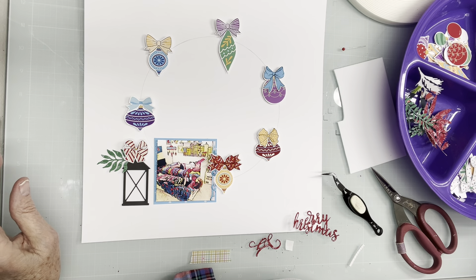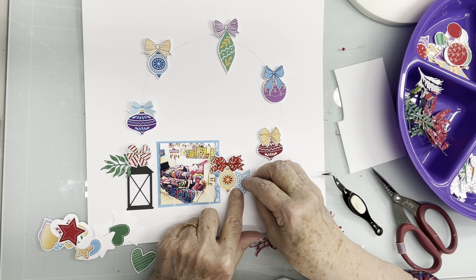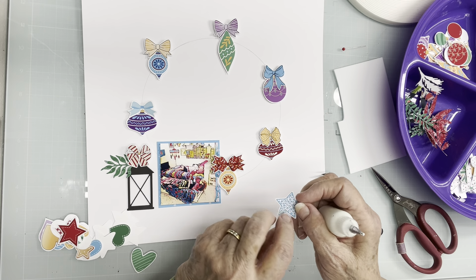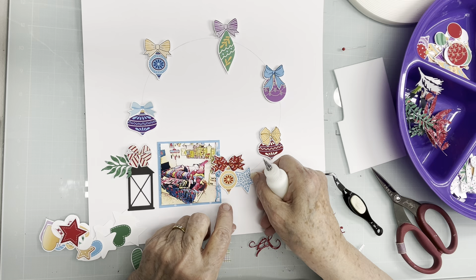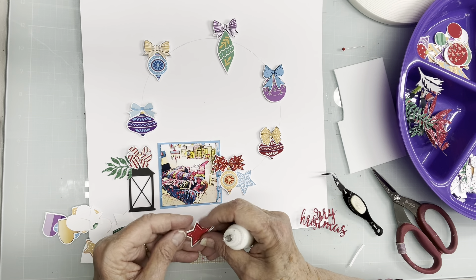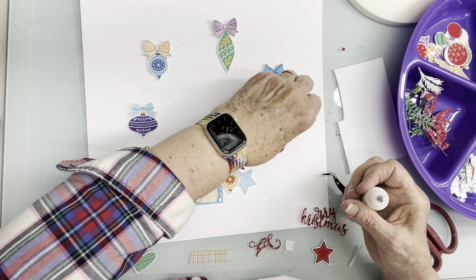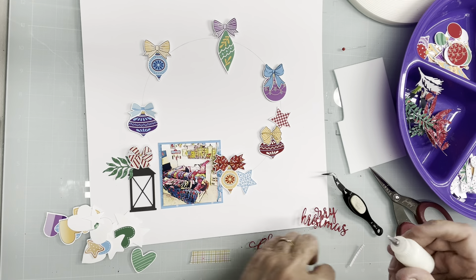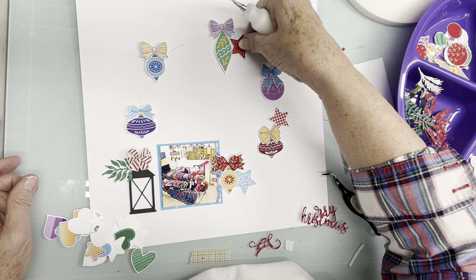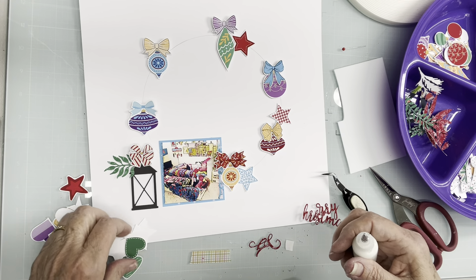Now I'm going to do stars and hearts. I'm going to kind of lay the stars flat down and the tips I can kind of curl up, and we'll see how all this works. I'll do them this way and that, in all different orientations.